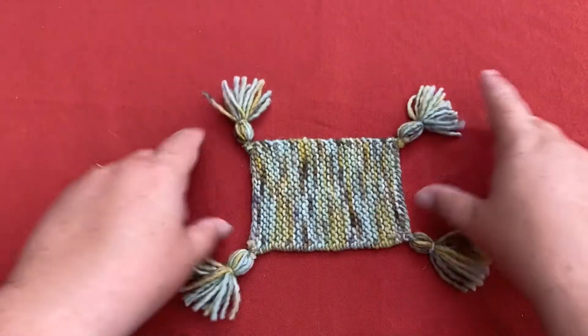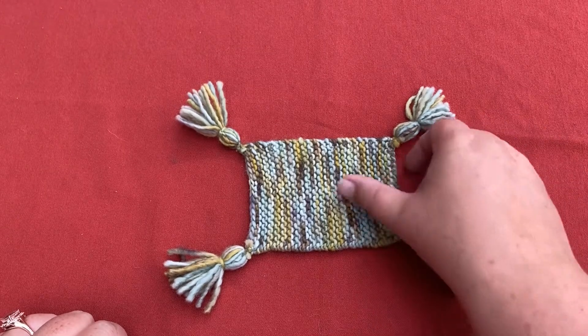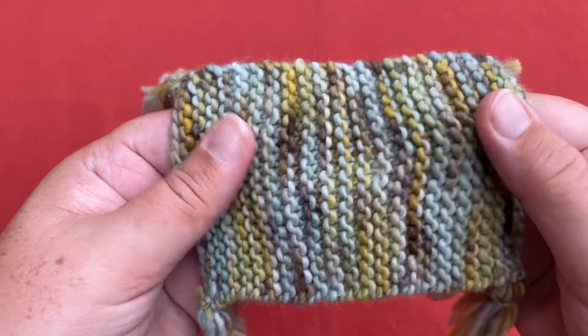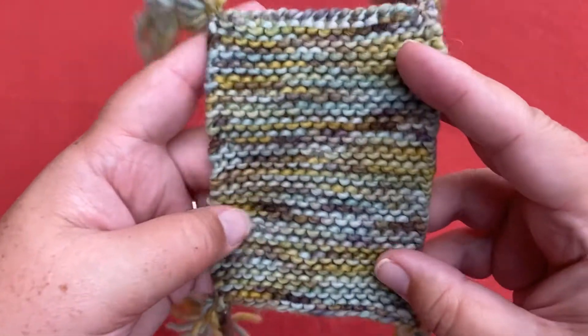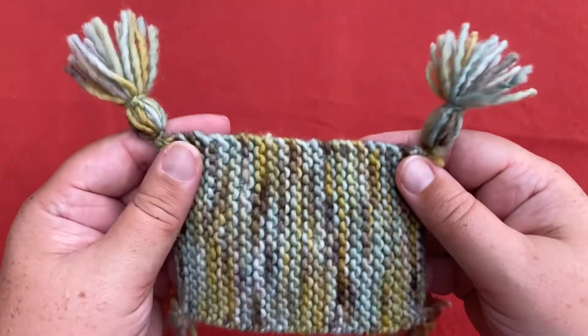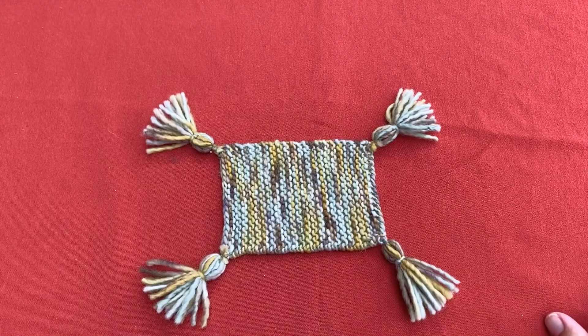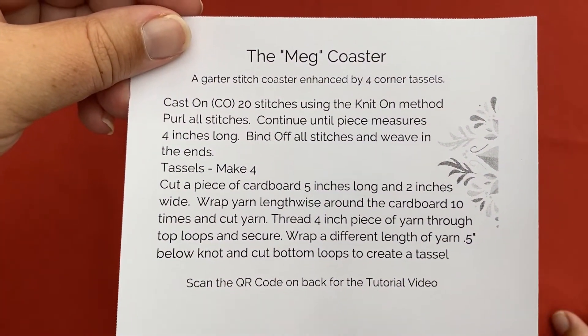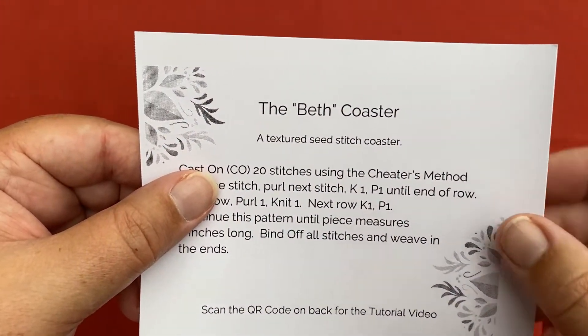Our next project is the Meg coaster, patterned after the eldest March daughter. We have a garter stitch but this one is done with the purl stitch, so it's nice and tactile. This is vertically oriented whereas the Joe March coaster was horizontally oriented. We have four kicky little tassels at the corners to give it a fun elevated appearance. The Meg coaster is your second project and it's going to teach you the purl stitch.